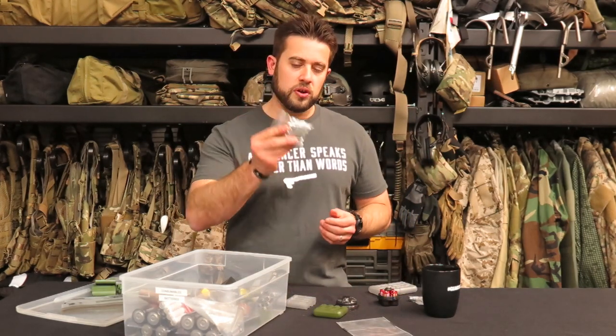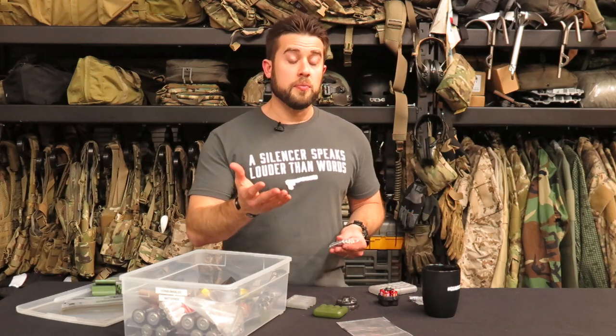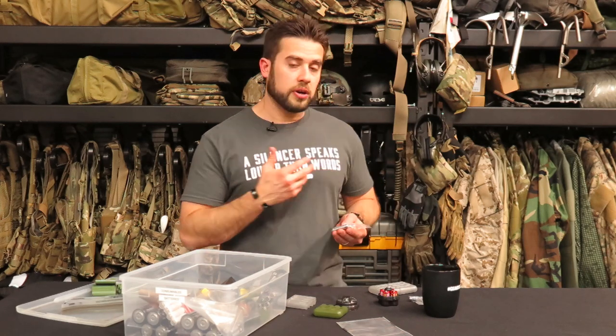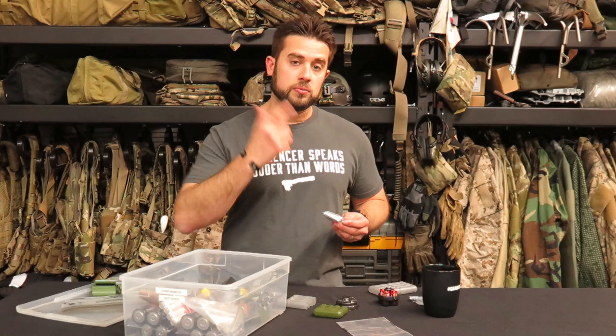One last tip on batteries: I've converted to using lithiums in pretty much everything. Regular alkaline batteries will deteriorate over time — they lose charge faster and will leak if left in electronic devices. I always take batteries out of electronic devices when I'm done using them. I've switched to lithiums because they last longer and don't have the potential for leaking and contaminating the device the way alkalines do.